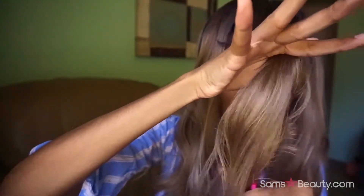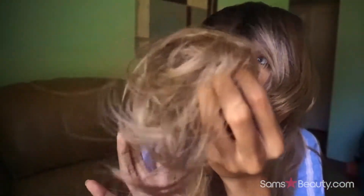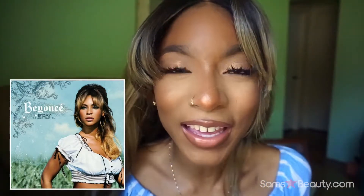Should I just cut upward? Yeah, let's cut upward — let's pretend like we know what we're doing. That's canceled. This side looks a hot mess, this side looks kind of fire. Right about now I'm looking like Beyoncé — like B'Day vibes.